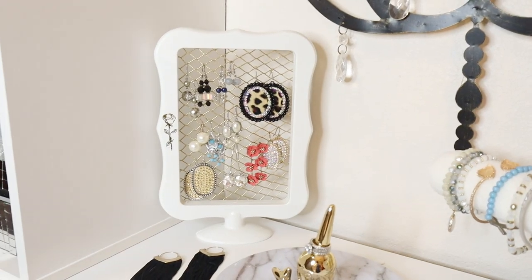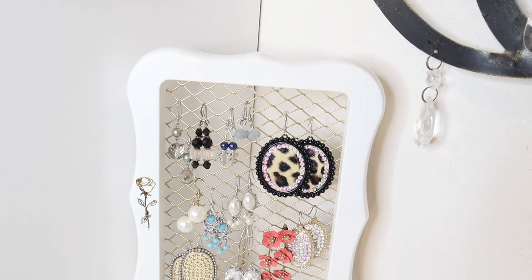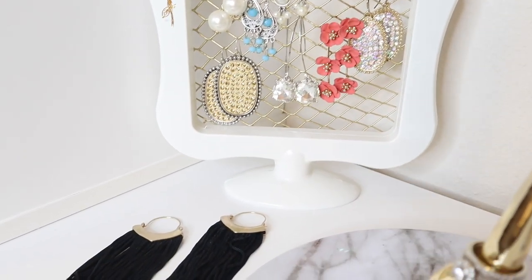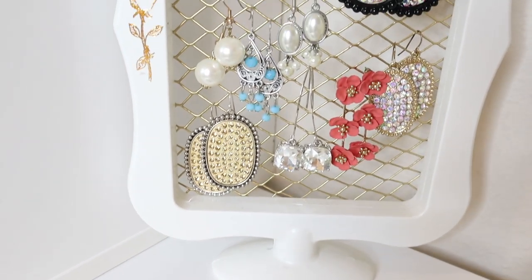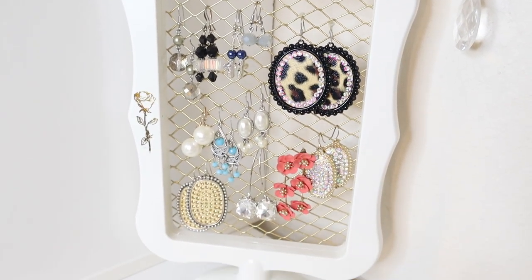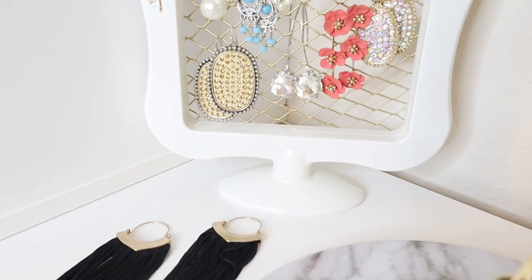First up will be this earring holder. This organizer is great because it has a stand already attached to it so you can move it wherever you want. The other great thing about this is that it's small enough for small spaces with small counters.